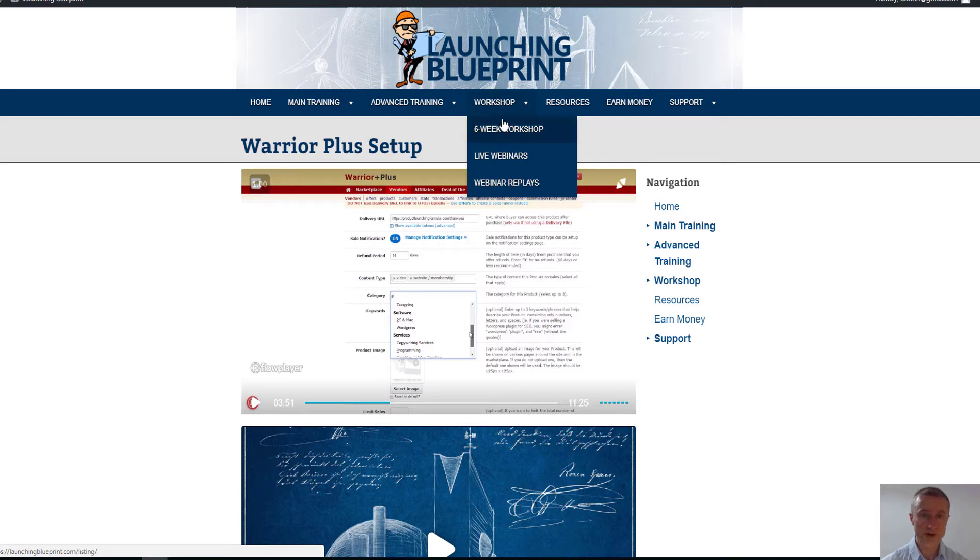The next upsell is a six-week workshop with one-on-one email support. He walks you through six live webinars with Q&A sessions covering everything needed for launching your own product. This goes for $197 and is highly recommended if you're serious. If not, you can go for the live webinars and Q&A only at $97, or the replays for $67. You get the most value from the live option because you can ask questions and get support whenever you get stuck.